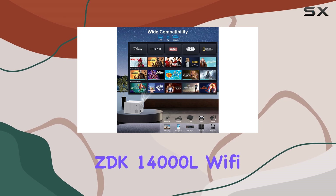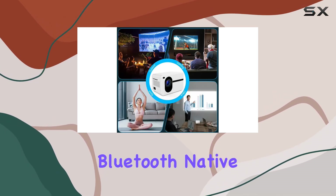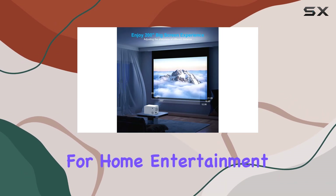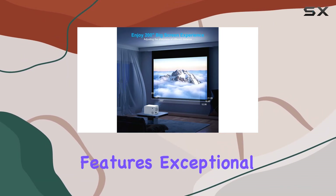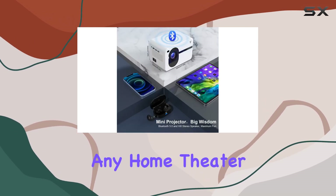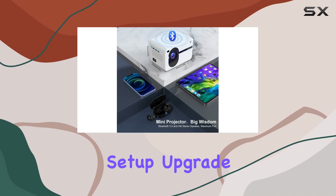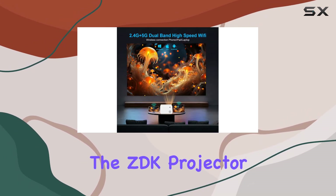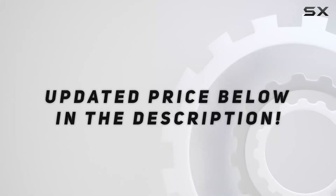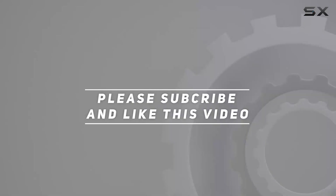Overall, the ZDK 14000L Wi-Fi Bluetooth Native 1080p FHD Mini Projector is a game-changer for home entertainment. With its impressive features, exceptional performance, and versatile connectivity options, it's the perfect addition to any home theater setup. Upgrade your viewing experience with the ZDK projector today. Check out the video description for the updated price, and thank you for watching.